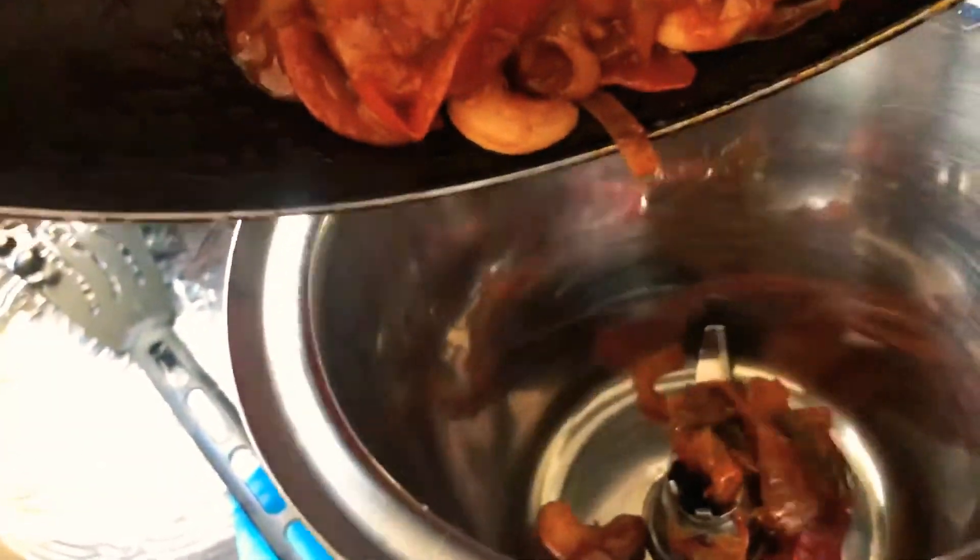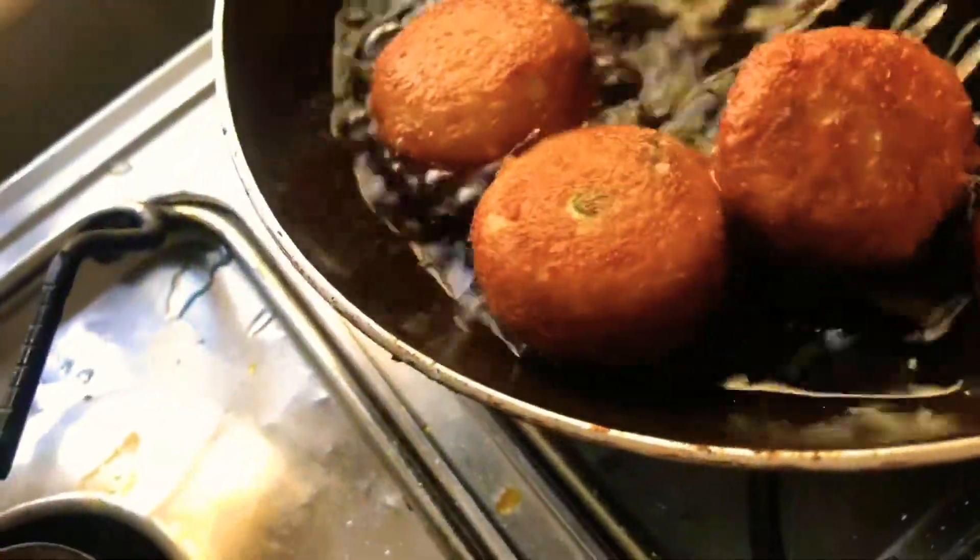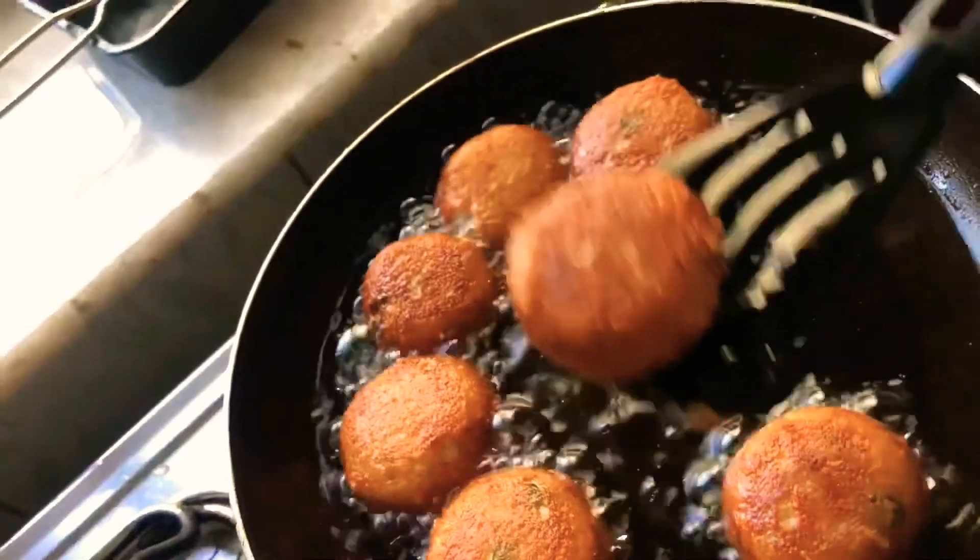While the koftas are frying in the gravy mixture, they get a nice golden brown color. You can then drain all the excess oil from the koftas.